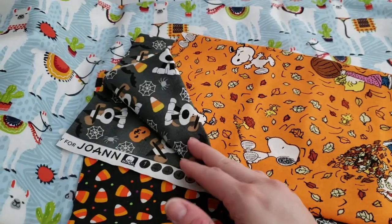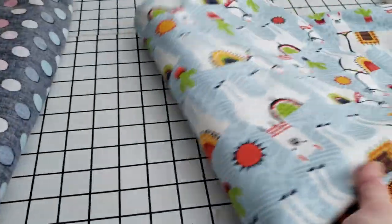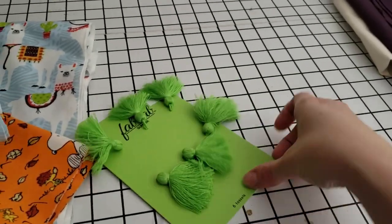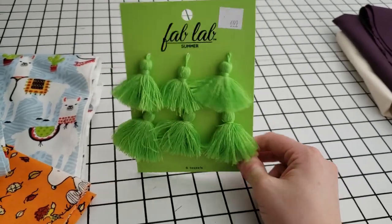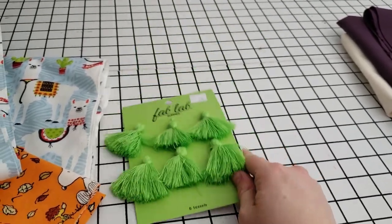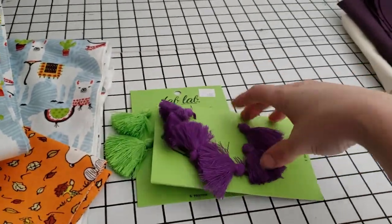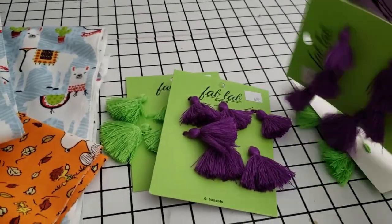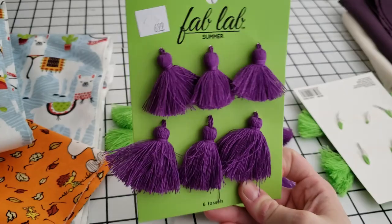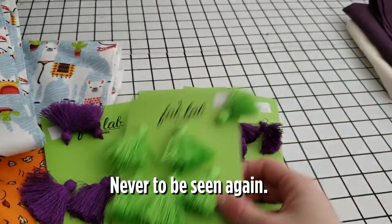These three are going to become bandanas for Ellie. Then I got some tassels because I always seem to need them for reticules and stuff — they're a little bit vibrant in color, but for six for $1.50, I couldn't say no. So they might go on a reticule someday; for now they're going to go into the stash for the day when I need them.